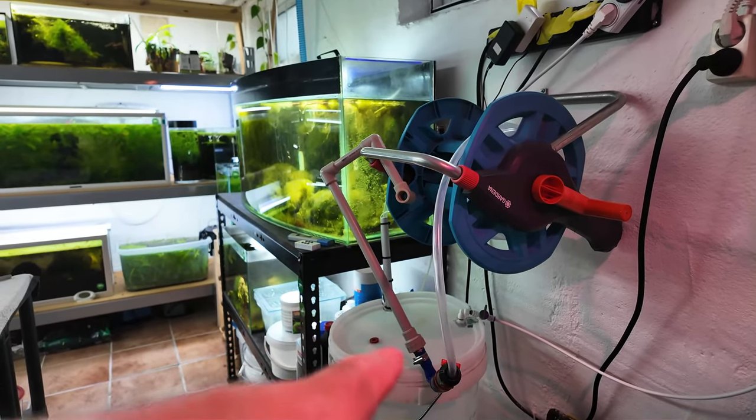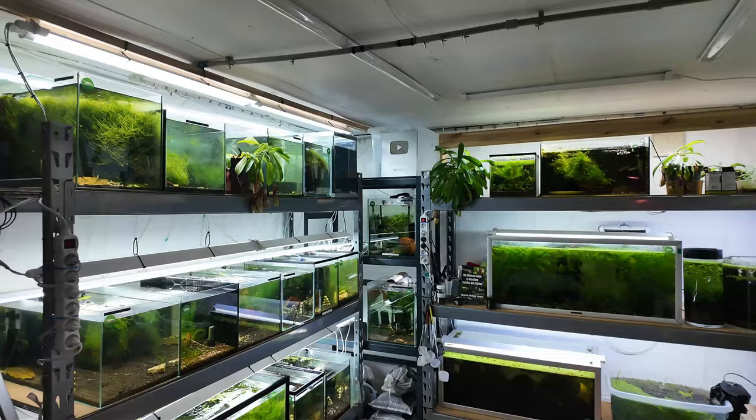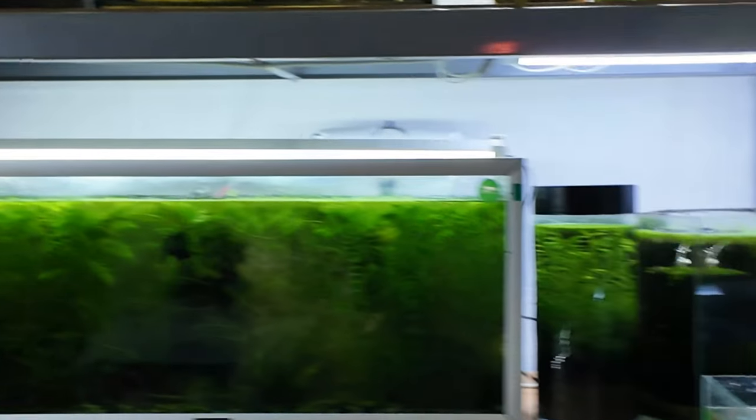Here's my water change system here. You guys have seen that all before, but I think I'm going to concentrate on the stuff on this side. All right guys, let's look at the tanks.